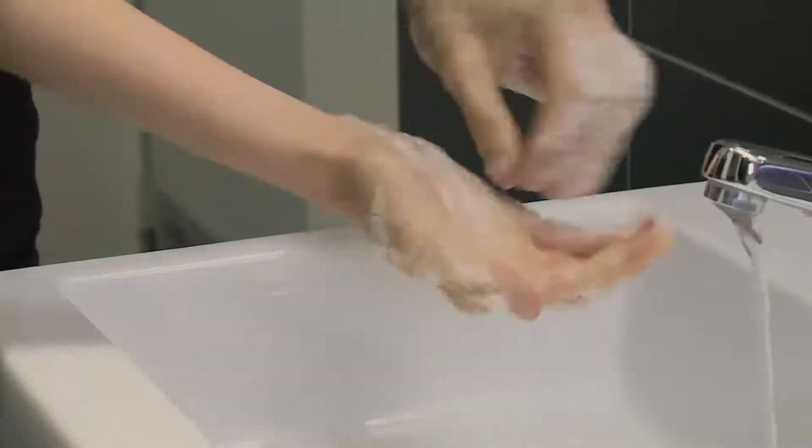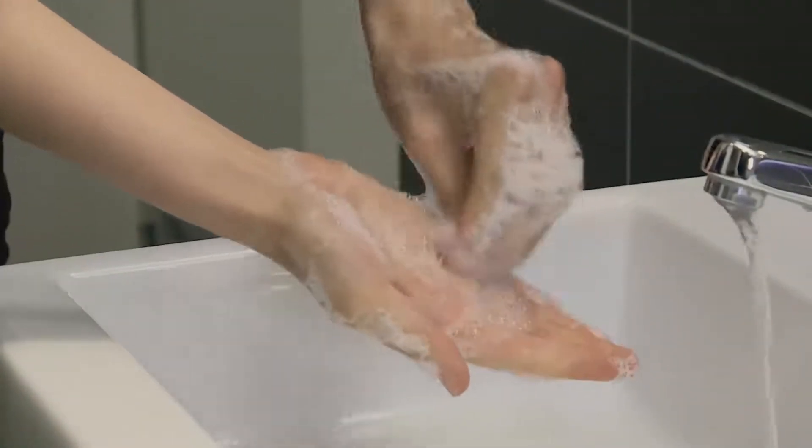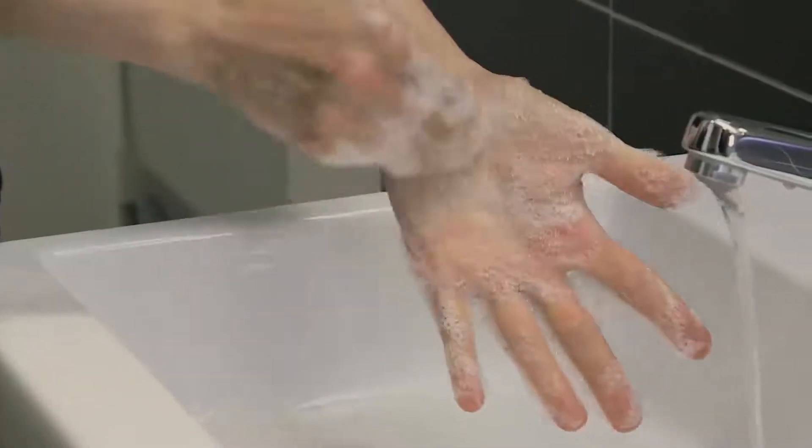To clean the tips of the fingers, rub rotationally backwards and forwards with clasped fingers of right hand in left palm and vice versa.